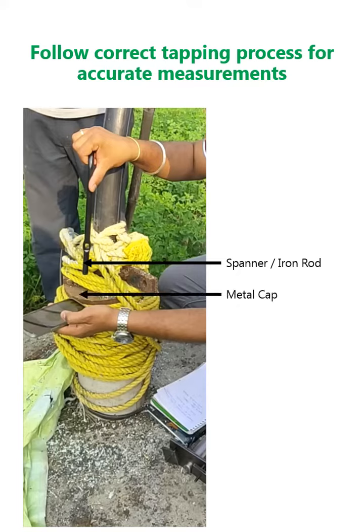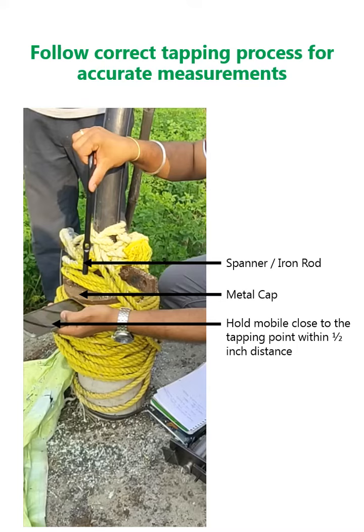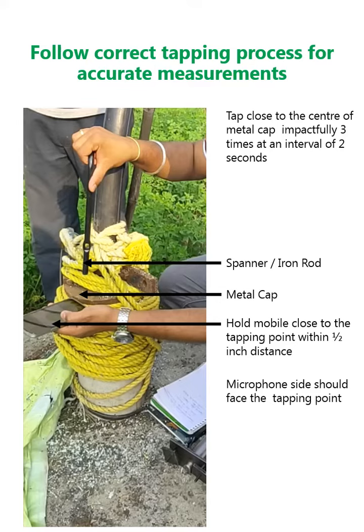Hold the mobile close to the tapping point within half inch distance. The microphone side should face the tapping point. Tap close to the center of the metal cap impactfully 3 times at an interval of 2 seconds. The entire measurement should be done in a maximum of 6 seconds.